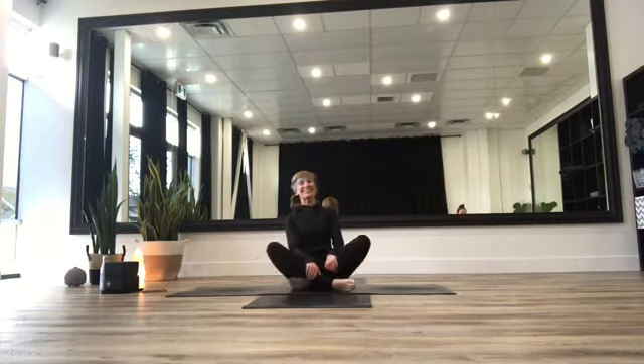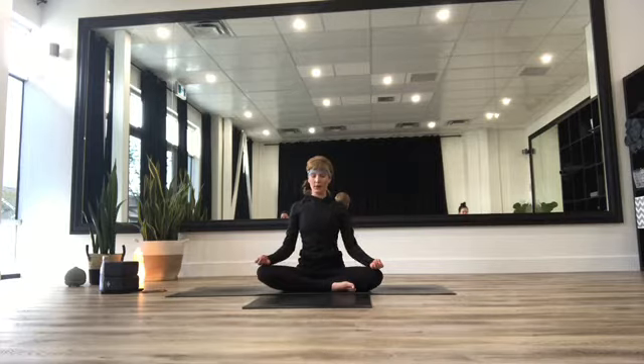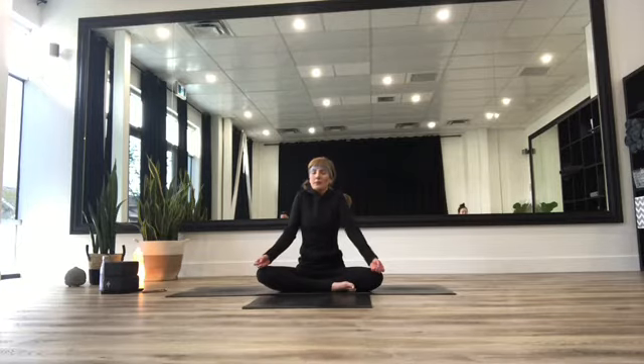We're here today with Taylor and Sam on either side of the room. Let's take our hands to our knees for a moment. Rolling those shoulders deep into the back. Taking a deep breath in, roll the shoulders up towards the ears, and then exhale, push them down the back.